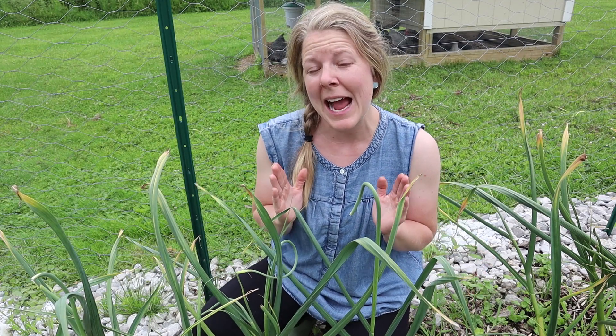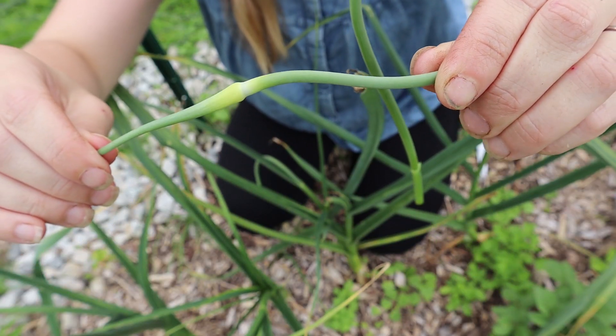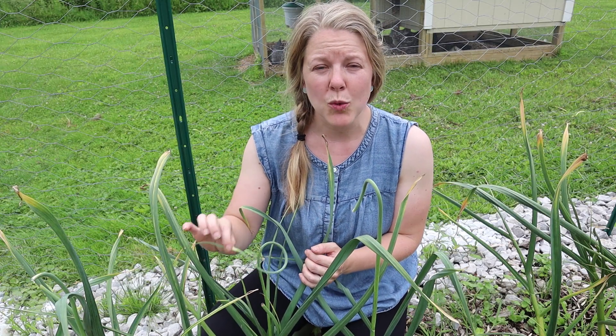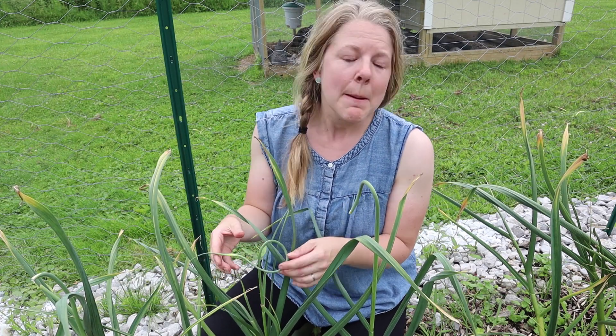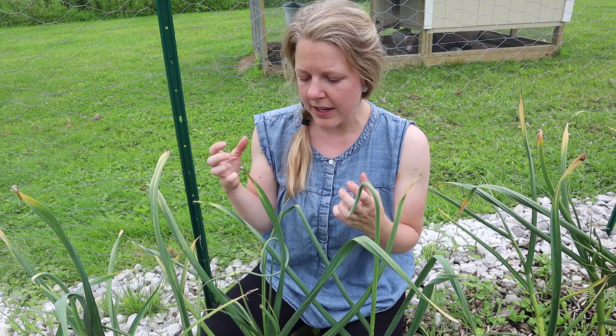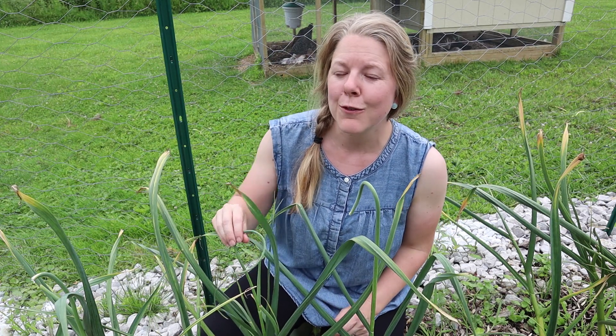Early in the season, usually in May in my geographical location, the garlic will develop something called a scape — a spiral shoot that comes up the middle. As soon as these appear you want to go ahead and harvest them. One reason is you can eat them, but the second reason is when you harvest these, the plant will spend all of its energy on making the bulb much bigger, better, and more flavorful. So it's really important to keep an eye out for these scapes as your garlic grows tall in early spring.